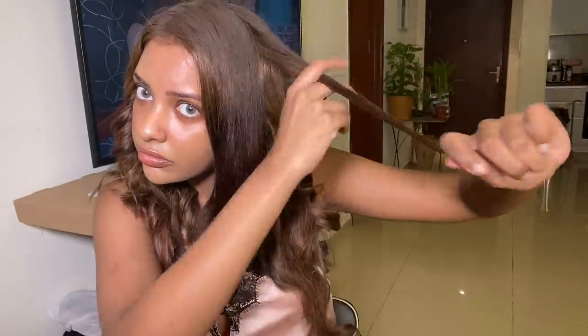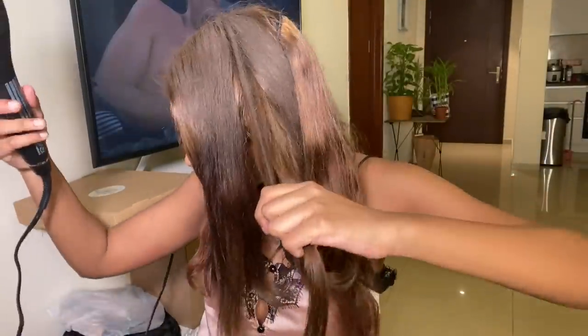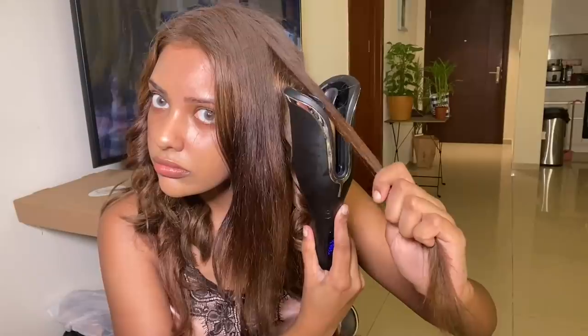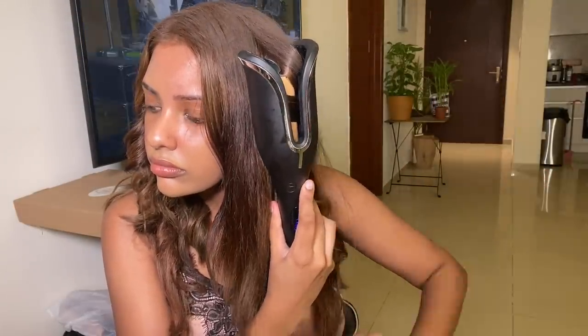I saw this on TikTok and placed an order. I love curly hair on me but I can never get wavy curls because I always end up burning my face — find me one person who hasn't. Make sure you press three times. I'll show you what happens if you press only two times: one and two, then keep it in until you hear the beep.